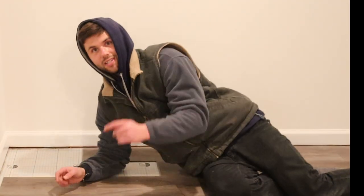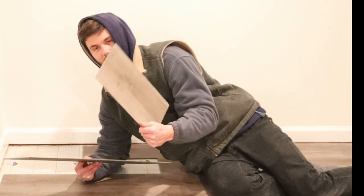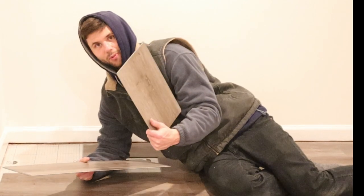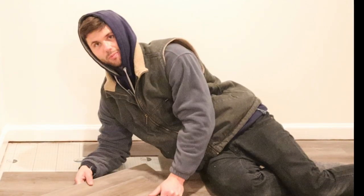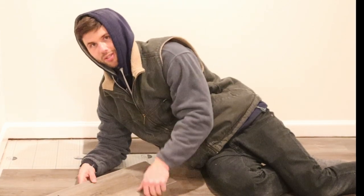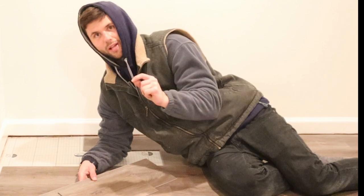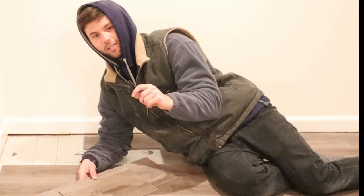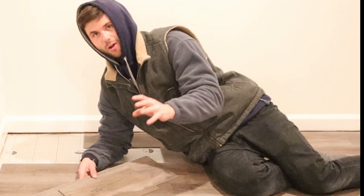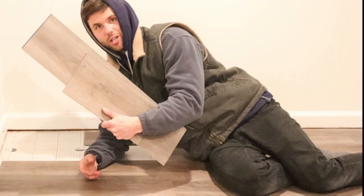The best part about any DIY project is the last part or pieces. I've never done a floor before and have no experience in home renovation. But this video just goes to show you that with a little bit of knowledge, a little bit of planning, and a little bit of imagination, you can do any DIY project that you put your mind to. Let's finish off the flooring, guys.